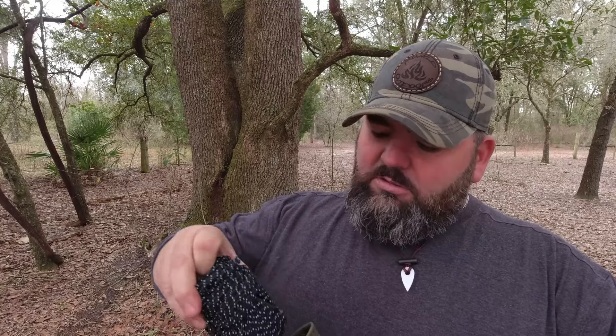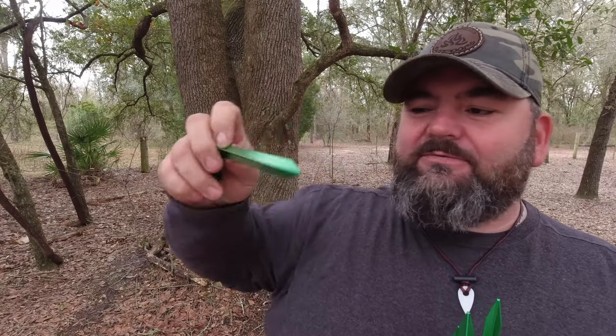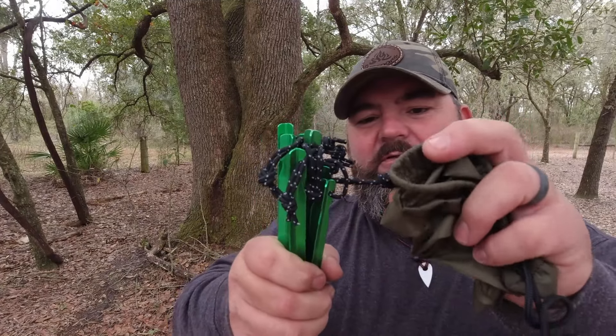The first thing that comes out of the bag is the hardware. In here we have some ridge line, plenty of rope for tie-outs — and that is a lot of rope. It also comes with eight stakes — one, two, three, four, five, six, seven, eight — and these are the little Y-stakes. I like those because they're a lot stronger than some of the other thin stakes you get.